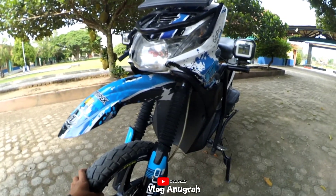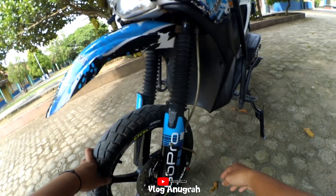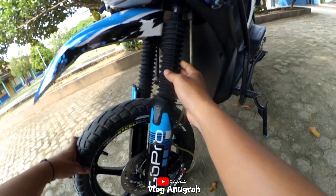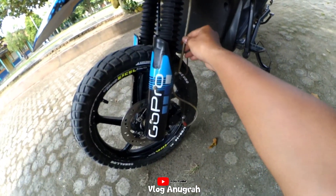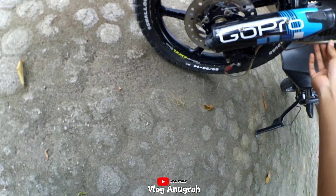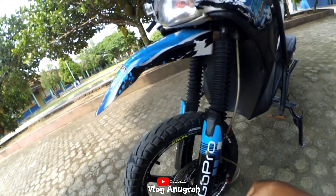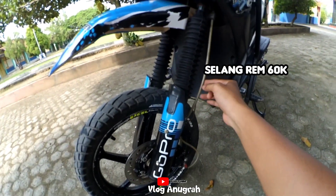Untuk shock depan saya pakai shock Supra, saya tambah peninggi 10 cm jadi total tinggi depan 20 cm. Untuk selang rem saya pakai selang rem variasi, panjangnya 120 cm dengan harga Rp60.000 kalau tidak salah.